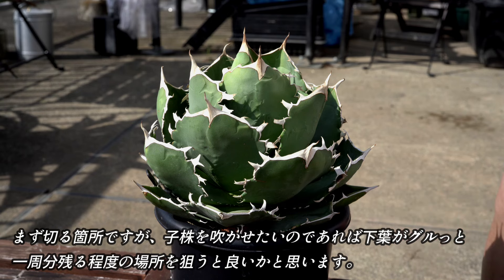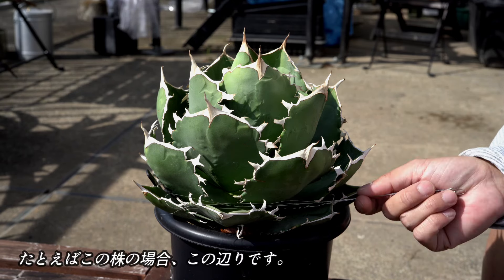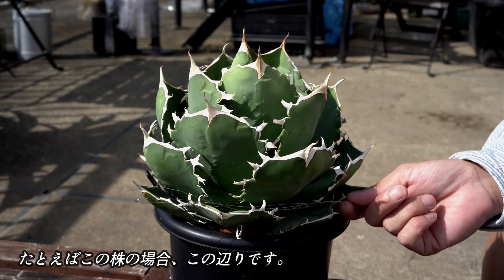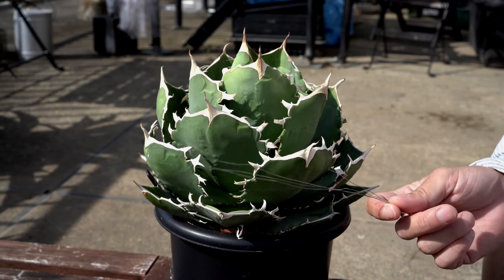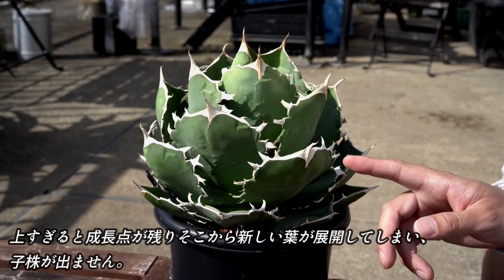小株を吹かせたいのであれば、下葉がぐるっと1周分残る程度の場所を狙うといいと思います。例えば、この株の場合、ここにワイヤーを通すイメージです。上すぎると、成長点が残り、そこから新しい葉が展開してしまい、小株が出ません。